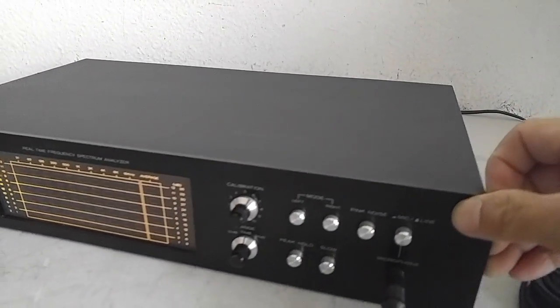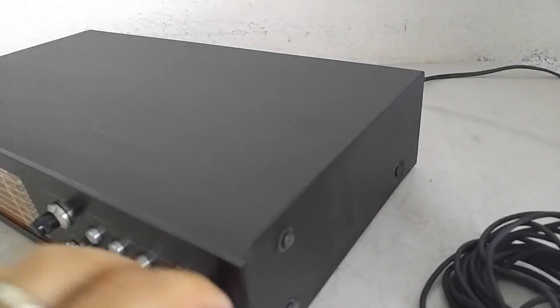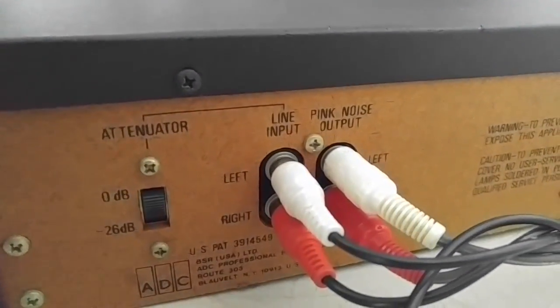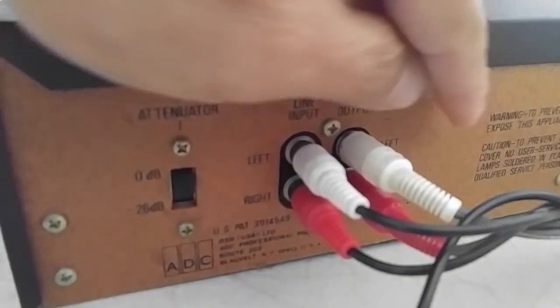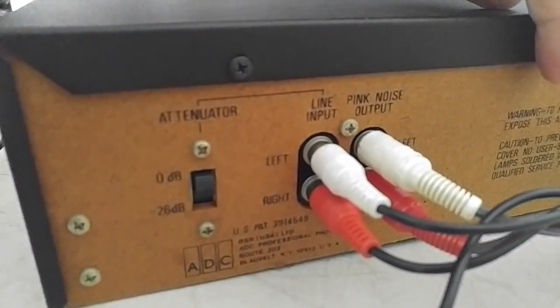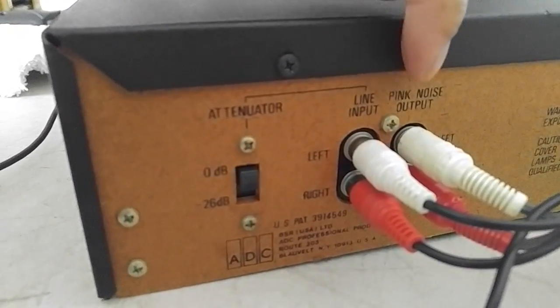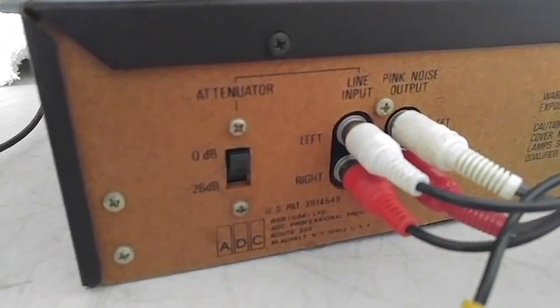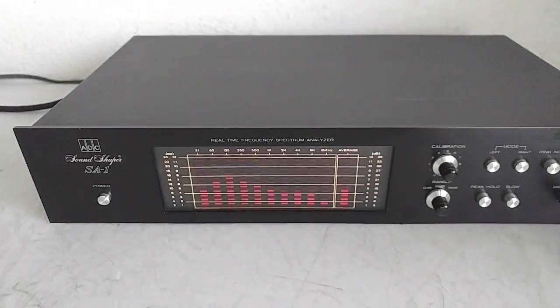Let's turn this around and show you the back. You'll see that it's got a line input, a pink noise output, and then the attenuator. So realize that it is analyzer only.